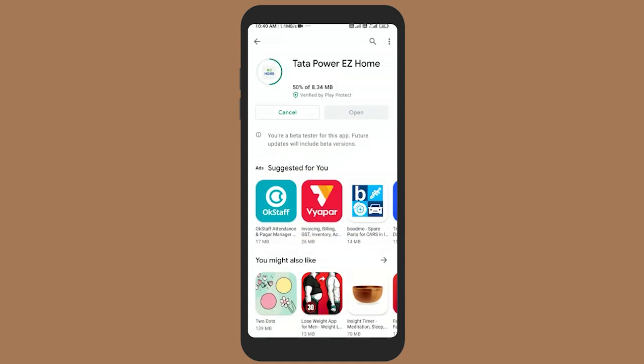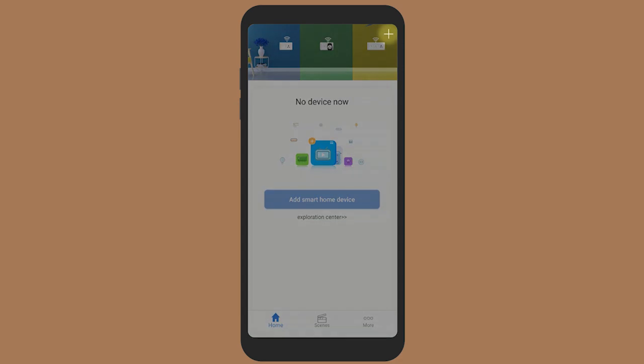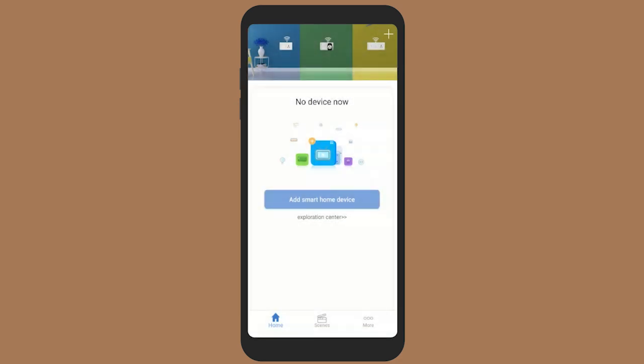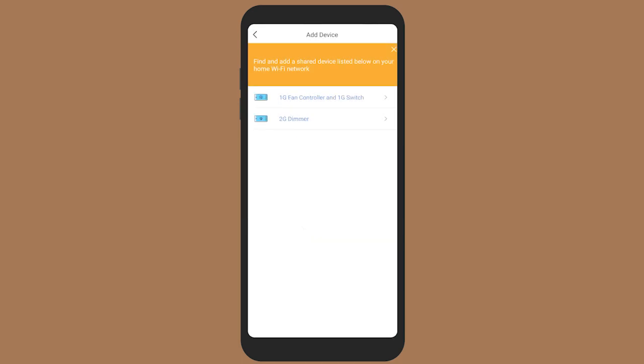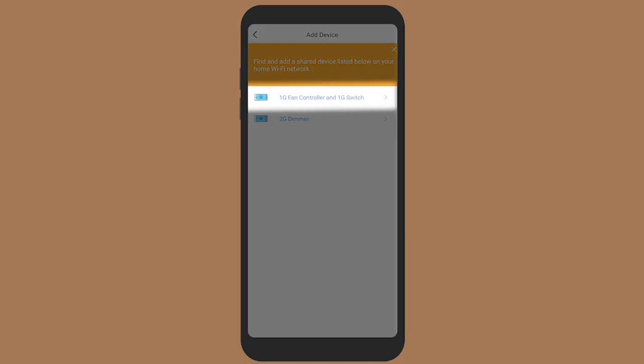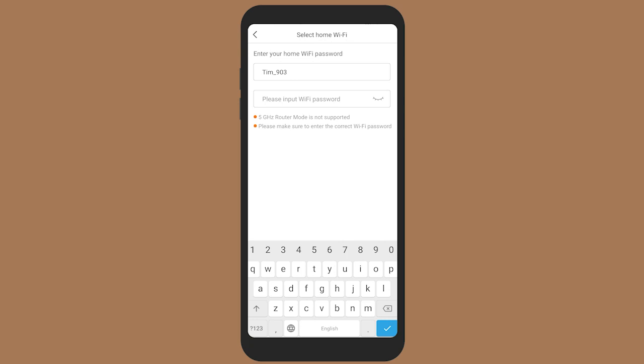Download and install the Tata Power Easy Home app on your smartphone. Open the Easy Home app, register and log in. Click on the plus symbol to add a new device. Once done, select 'Mixed Switch' and then select '1G Fan Controller and 1G Switch' for configuration of the SW06 F11 converter switch. Enter the networking interface menu and input the Wi-Fi password, then click on configure.